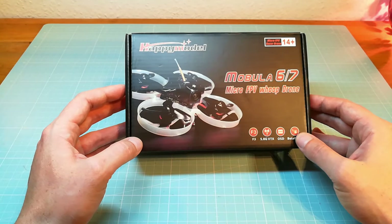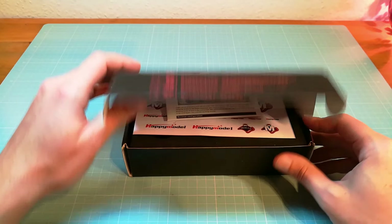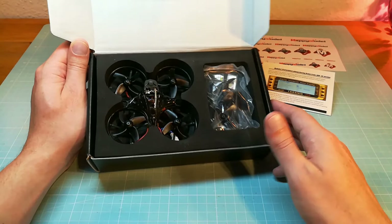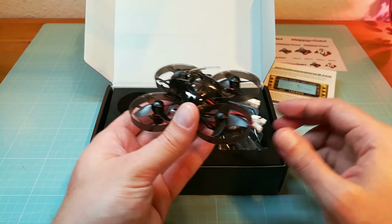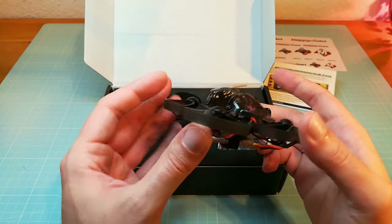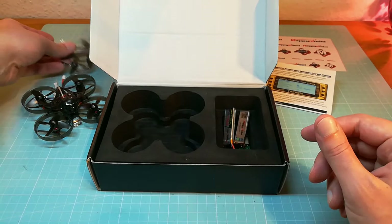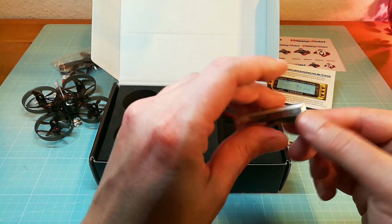This is the box of the Mobula 7, and as you can see it's the version with the integrated FrSky receiver. Surprisingly, the Mobula 7 comes with a very detailed user manual. It also comes with some cool stickers, and of course with the Mobula 7 micro drone itself with two 250mAh batteries. The box also contains some spare propellers, tools, a jumper for the battery connector, two additional 250mAh high-voltage batteries, and a small USB charger.